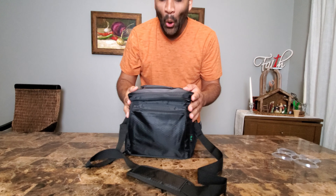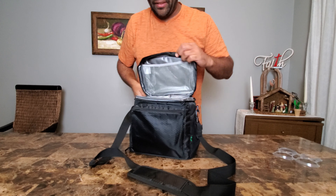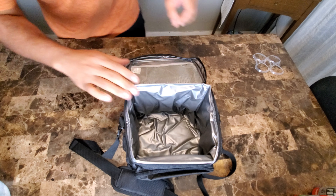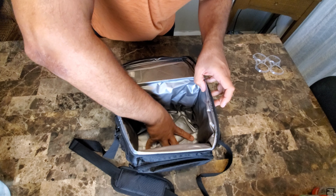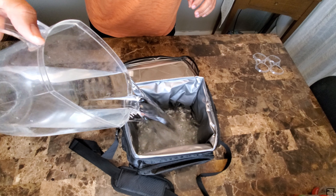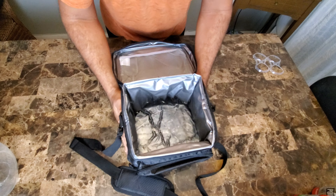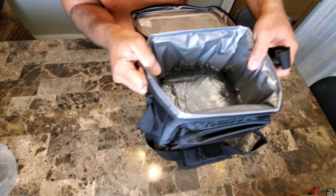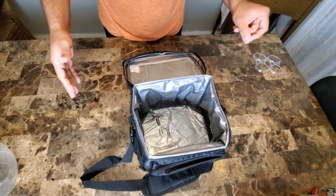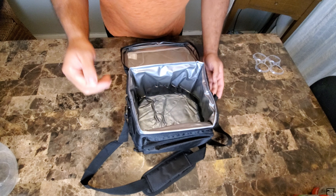Now I'm going to do the water leak-proof test. Let me get some water and fill it up. Let's find out if this is truly leak proof. Well, it is — because sometimes these type of coolers are stitched at the bottom, but not this one. This is a complete seal. That is cool.